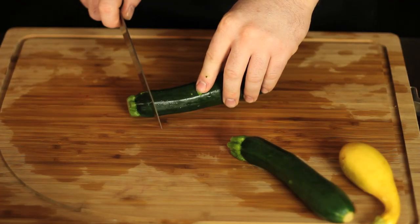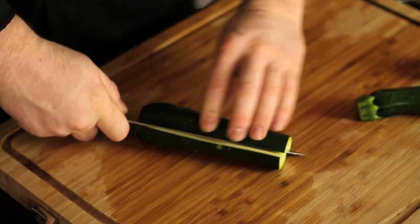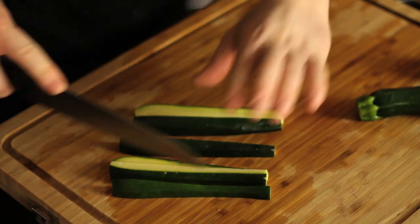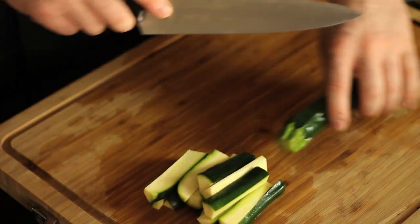Now on to our squash. You can cut these any way you like — I like to cut them into sort of attractive shapes because presentation is fun. First I'm going to remove the tip ends, then cut the squash in half lengthwise, turn both flat edges down, and make three cuts. Then line it all up and cut it in half — that's all she wrote. We'll repeat that with the other two.